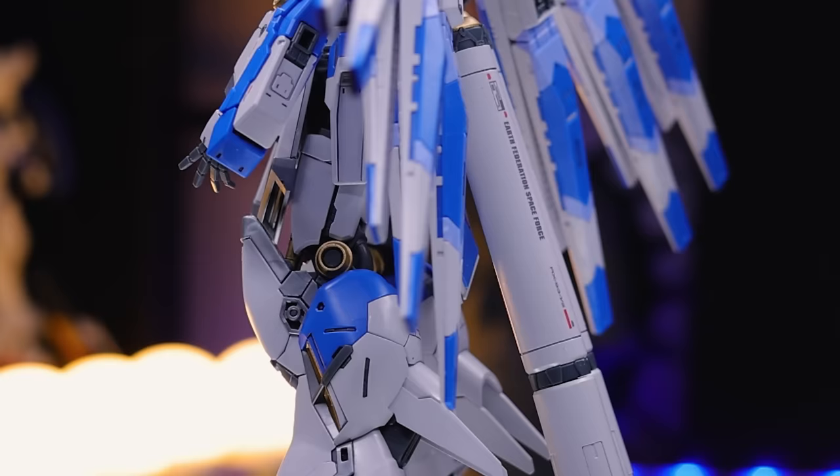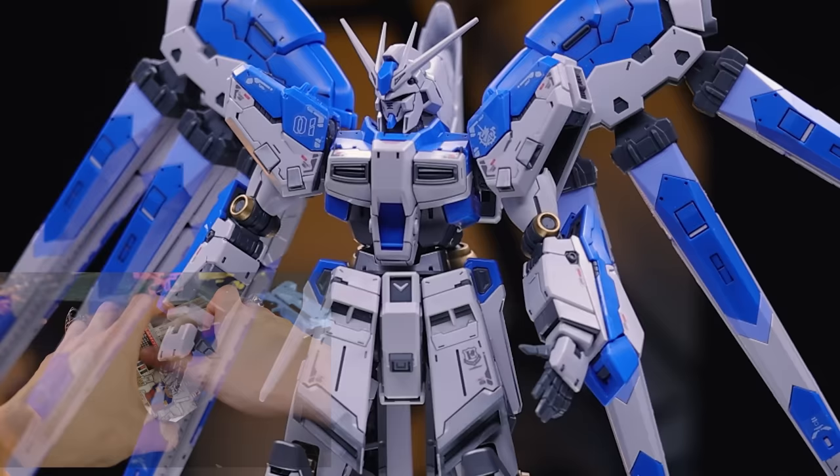Besides that, I did panel line this kit using the flow-type panel liners — I'll throw a link in the description if you want some for yourself. And I did use some of the included stickers, which I'll talk about in a minute. But besides that, this thing looks phenomenal. It's solid. It looks great. Does have a little bit of issues standing up itself without propping it on the propellant tanks, but this thing is an absolute masterpiece.